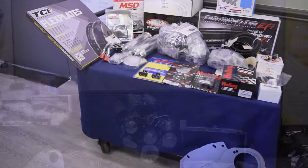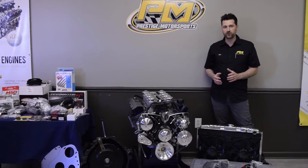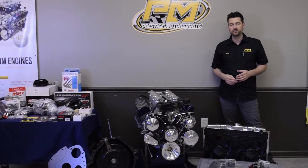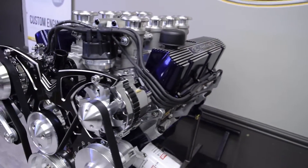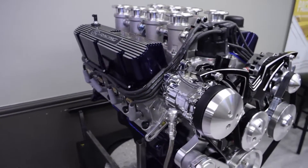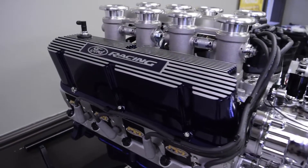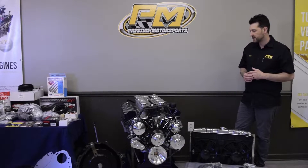First off, what we have in this package is the engine. This is a 520 horsepower 427, based off the 351 Windsor. It's a stock block with an all-forged rotating kit. It has an extra capacity oil pan that's made to fit the vehicle, whether you have a rack and pinion or you're using a steering box — we'll use an oil pan that fits your application.